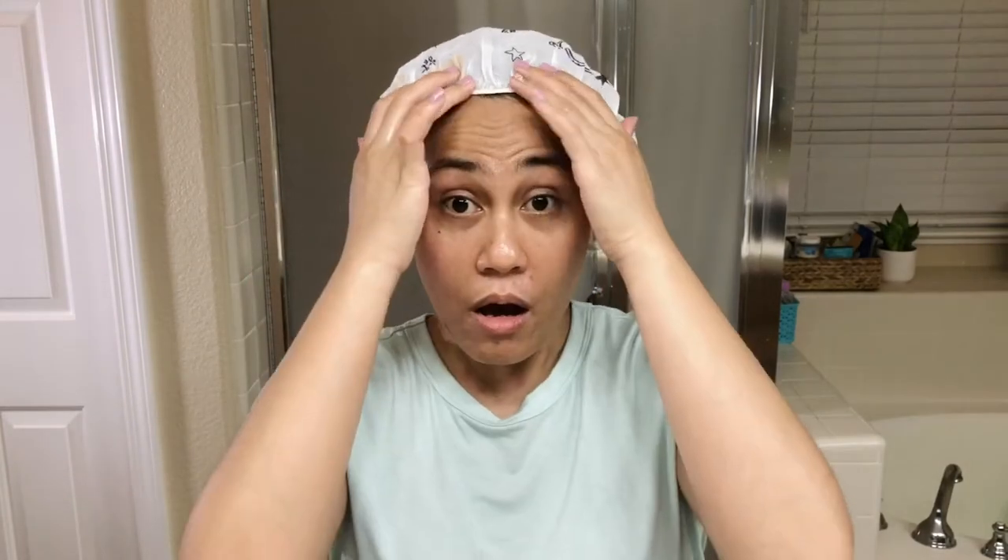But hopefully by tomorrow I'll look cute and have fresh, shiny hair. I'm supposed to leave this on overnight and then tomorrow it's just a rinse without shampoo. I'm hoping that it doesn't come off while I'm sleeping and get in the pillow. So hopefully this will work out — I'll keep you guys posted. See you guys tomorrow!